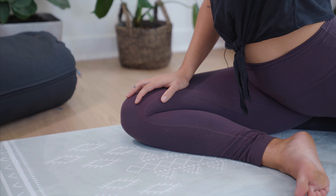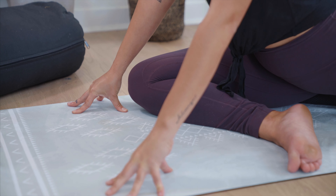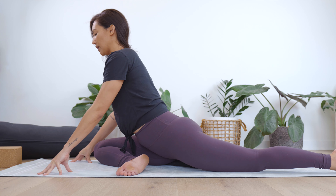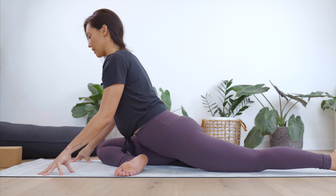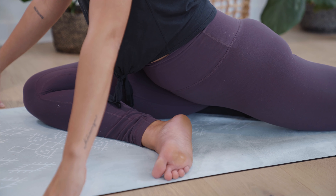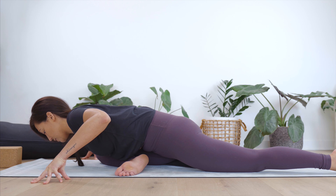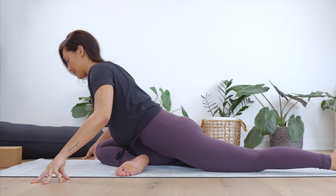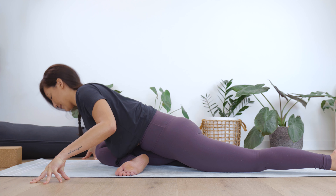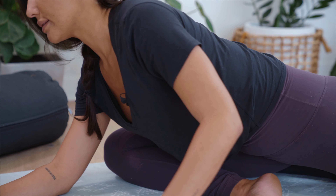Take a deep breath in and make your way to the very tips of the toes. As you exhale, keeping that height in the hips, bend through the knees. Inhale, tip to the toes — then as you exhale, soften the heels to the mat. Find a few more rounds of that at your own pace, seeing if you can slow it down — inhale up, exhale soften.